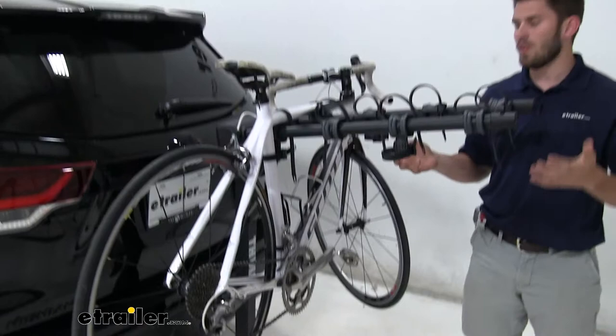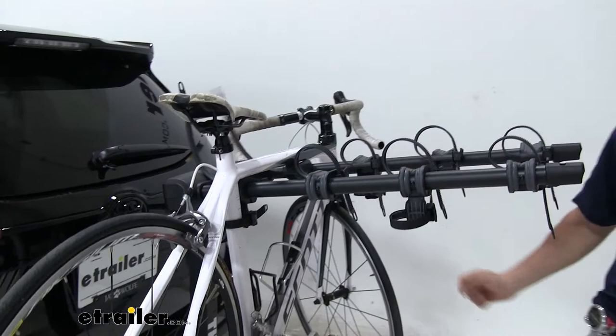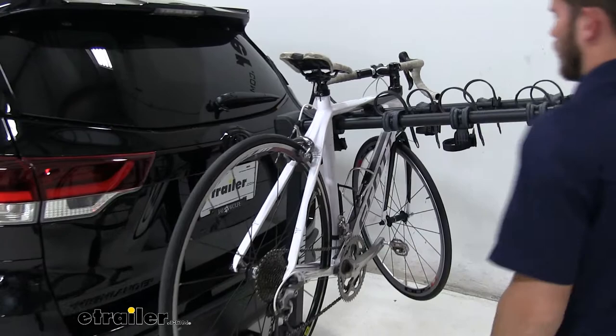We're going to have a reinforced bracket which I'll show you in a minute. Let's go ahead and take the bike off so we can take a closer look at the rack and its construction. Pretty easy to do — we're just going to pull the straps out. Straps operate just like any other bike rack: just push the tab and pull the strap out. Now we'll get them all off and unload the bike.